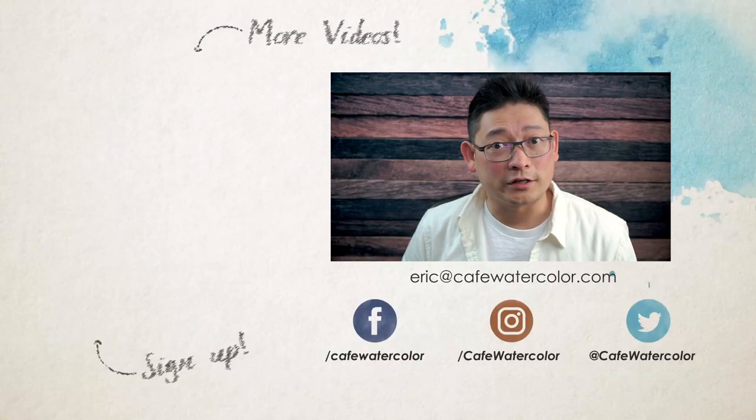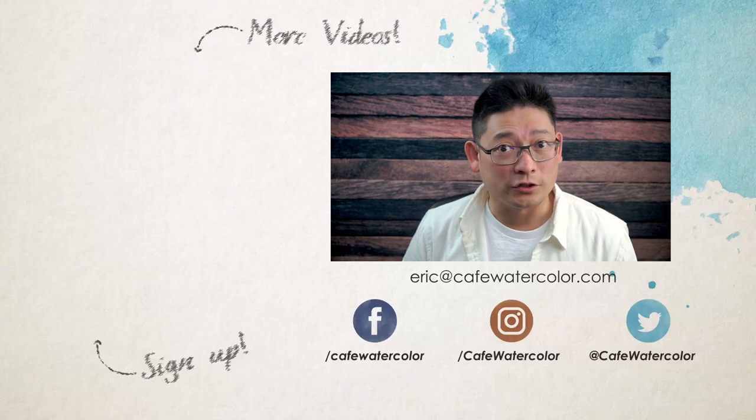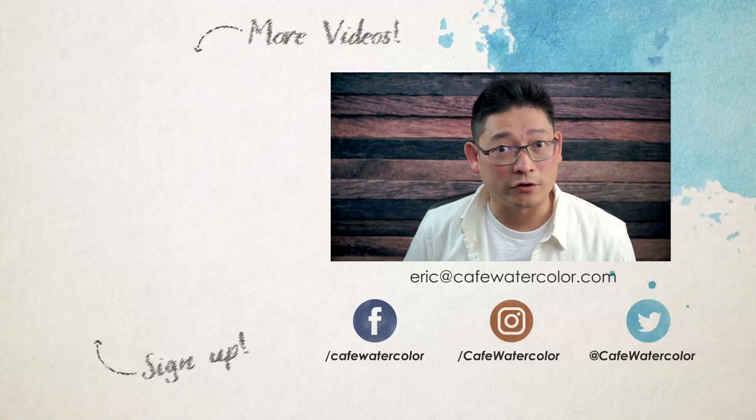So have you tried Mission Gold paint before, and how's your experience if you did? Drop me a comment below — I would love to hear from you. If you're new here, be sure to like, subscribe, and click on the bell icon so you will get a notification whenever I'm doing a live demo. Also, be sure to sign up to get my free watercolor guide. If you missed my last painting video, you can click here to check it out. Thank you so much for watching. I'm Eric from Cafe Watercolor. I will see you again very soon.